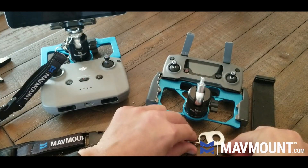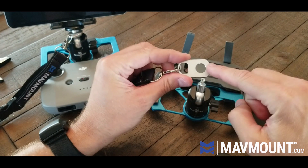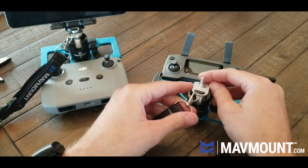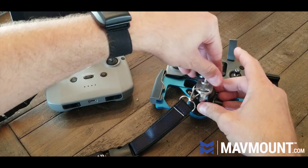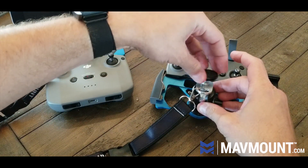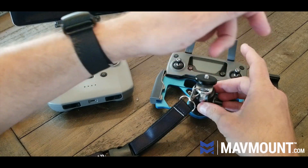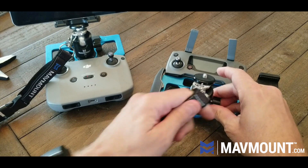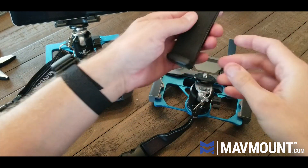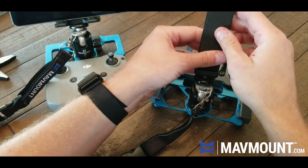Screw that off. Now take this piece — the round side will fit that neck perfectly. We CNC'd that from 6061 aluminum, just like everything else. Go ahead and tighten that down; this will be free. Then go ahead and just put your clamp on top.